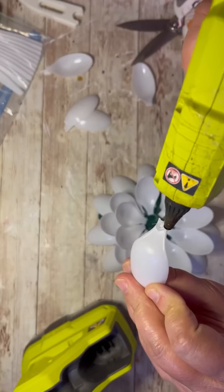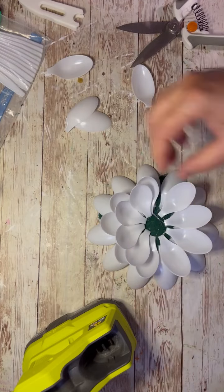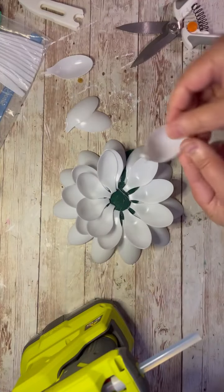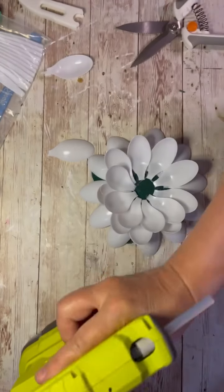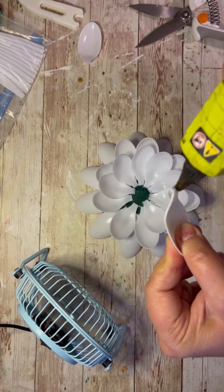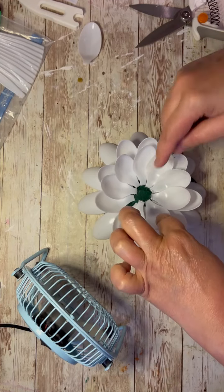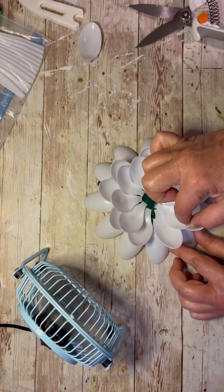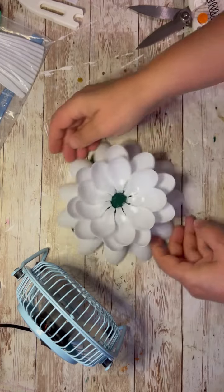Then I do another row — same song, second verse. We're going to do the third row the same way we did the second: just putting the spoons inside. You'll see what I'm doing. Go all the way around, and here I even used a little fan just because the spoons were kind of moving since the glue wasn't drying fast enough. I'm holding it in place just until it dries enough so it doesn't move.